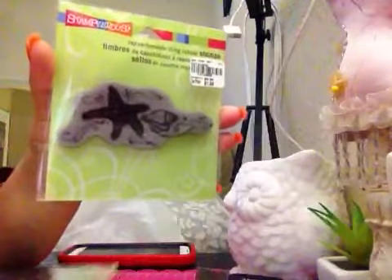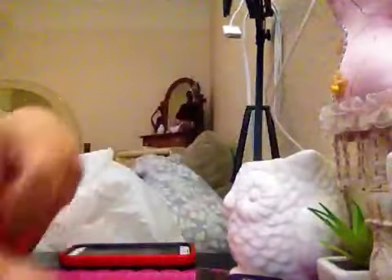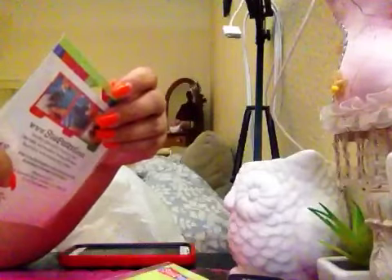I got another Stampendios for $1.99 — so cute! It's called Starfish. That one is $3.99 and this one is $1.99 — a good price. $1.99 is not too bad.